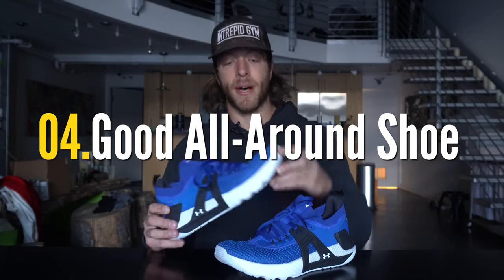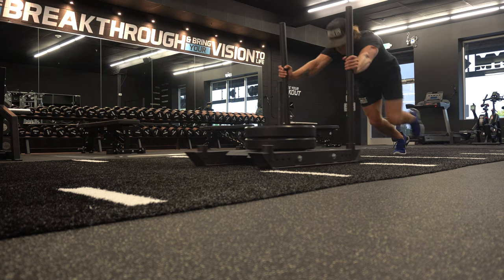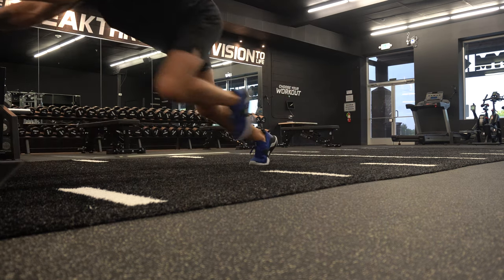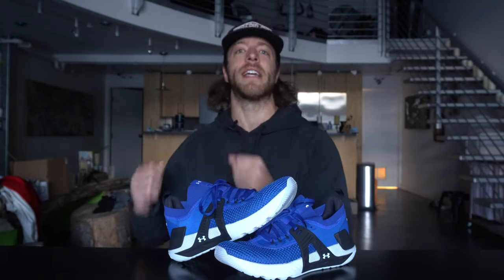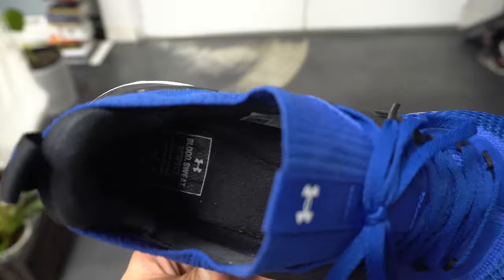The fourth thing to like is that if you want a shoe for recreational training, HIIT training, and casual athletic-focused workouts, this is a pretty good model for tackling those. It's a decent all-around trainer — not too specific in any one niche — and if you just want a shoe to wear on a day-to-day basis, this is a pretty good model to look into.